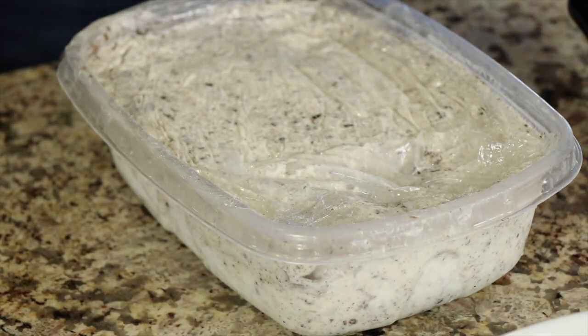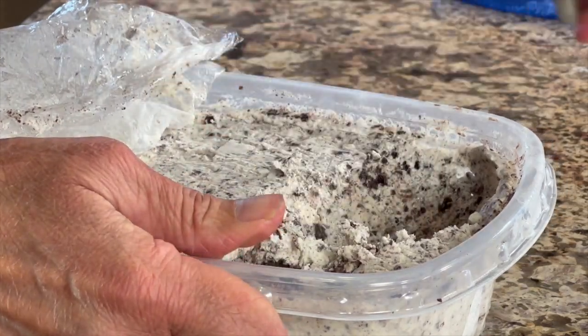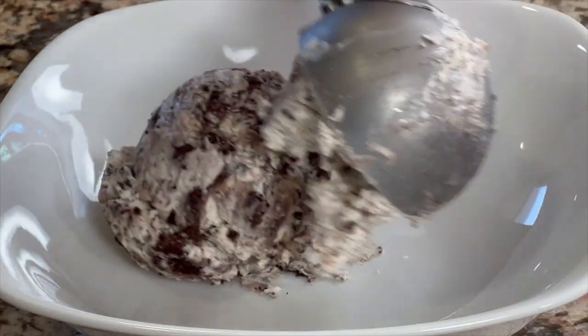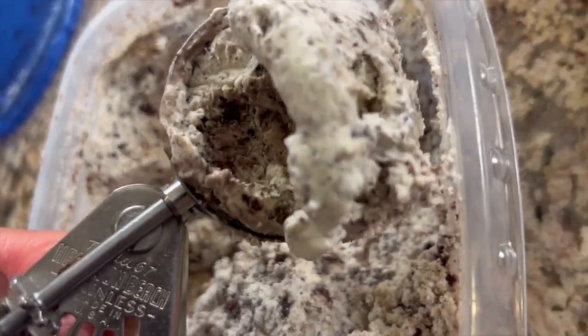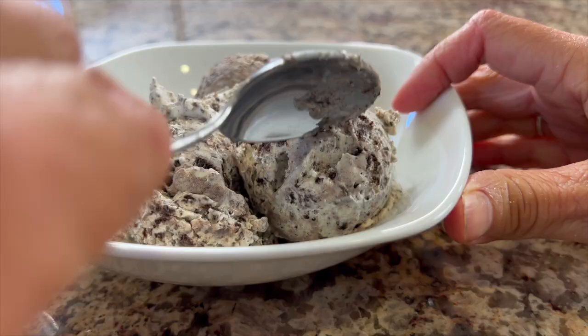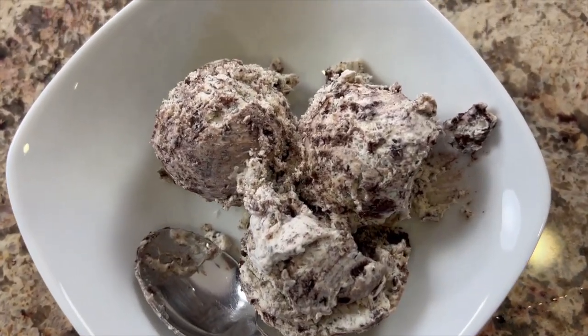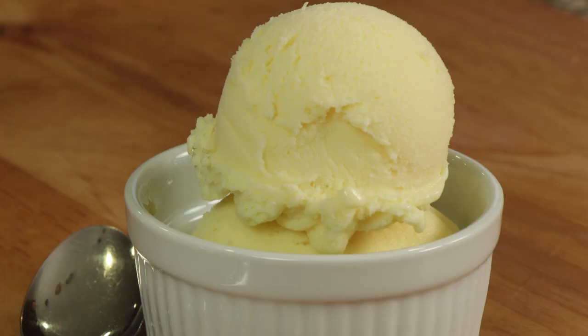Our ice cream has been in the freezer overnight and it's ready to be scooped up — let's see how it looks. The ice cream is a bit firm after 24 hours in the freezer, so let it sit out for five to ten minutes before you try to scoop it. This is some of the most creamy and delicious ice cream you'll ever eat. If you'd like to try another flavor, I have a lemon one that I think you're going to love — it's creamy, delicious, and a flavor you really can't find too often in stores, so I'll leave the link for you.